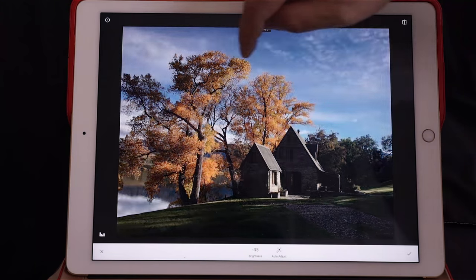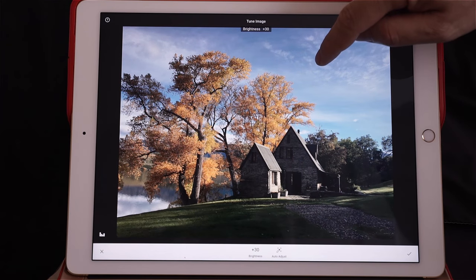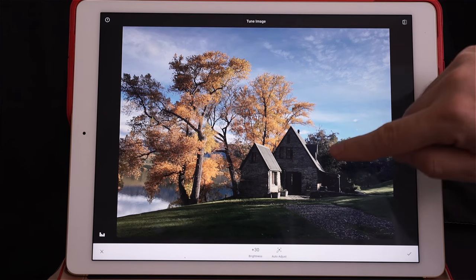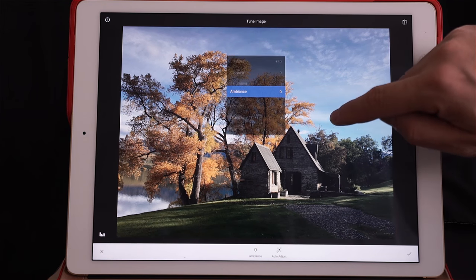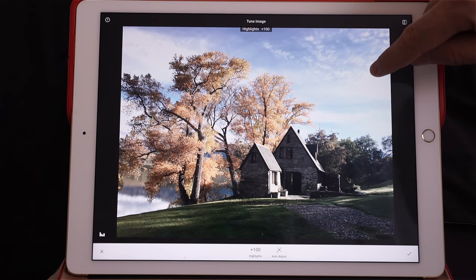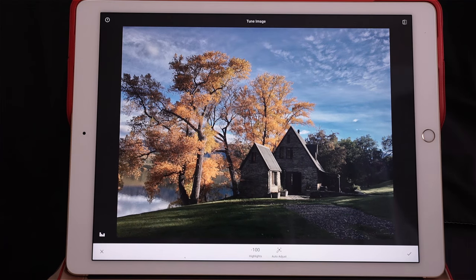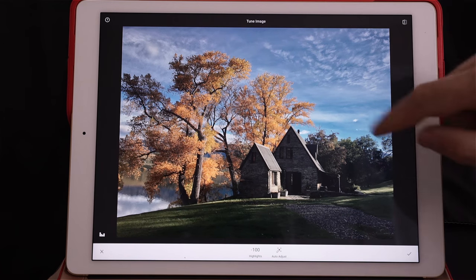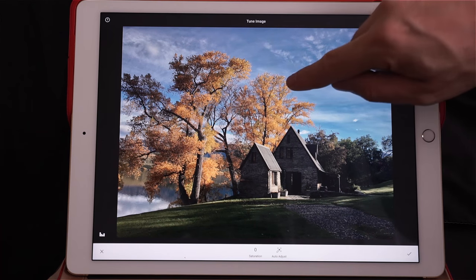In this case I'm going to make it maybe plus 30. Next option is contrast — I'm going to do that later. Let's go for the highlights: on the right I'm going to bring up the highlights, and on the left I'm going to bring them down. I love to do that in Lightroom — same thing in Snapseed. Next we have saturation; I'm going to add a little bit of saturation to make the colors pop even more.